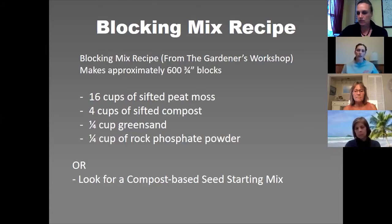There are some recipes available to make your blocking mix, and there are also store-bought options. The recipe available in the PDF is on the Gardener's Workshop website: 16 cups of peat moss, 4 cups of sifted compost, green sand, and rock phosphate powder.